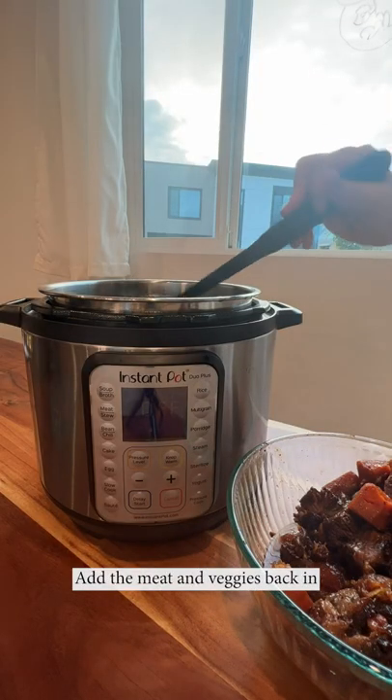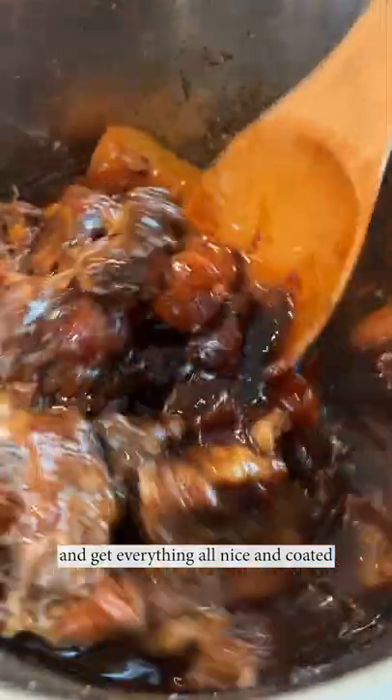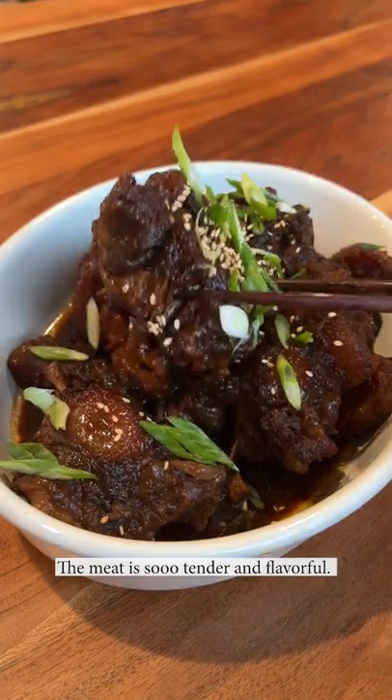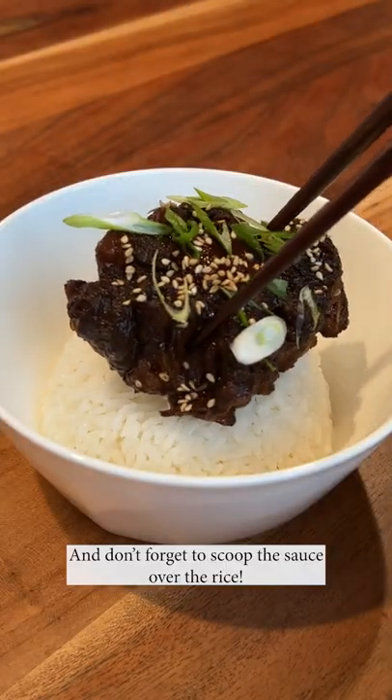Add the meat and veggies back in and just get everything nice and coated, topped with green onions and toasted sesame seeds. The meat is so tender and flavorful, and don't forget to scoop the sauce over the rice.